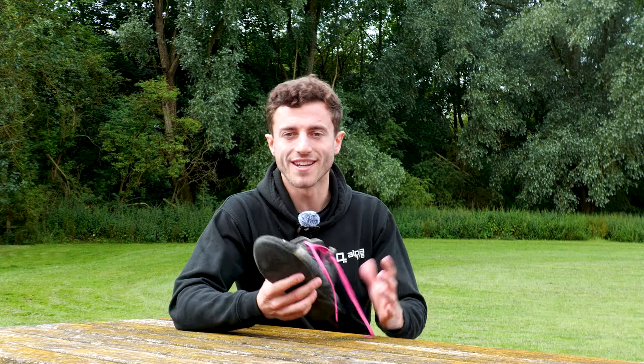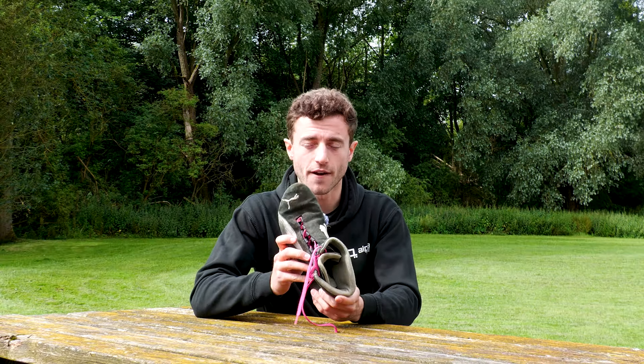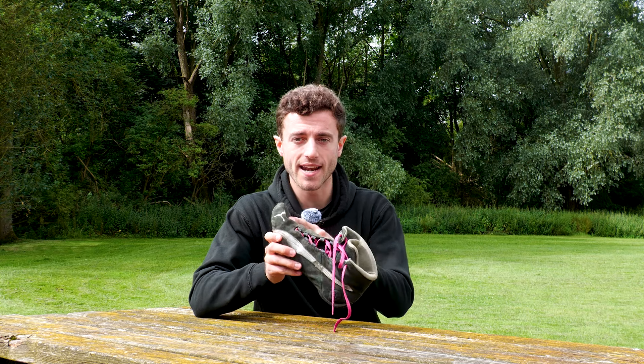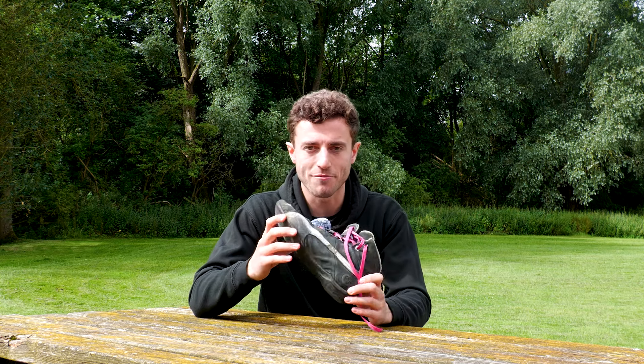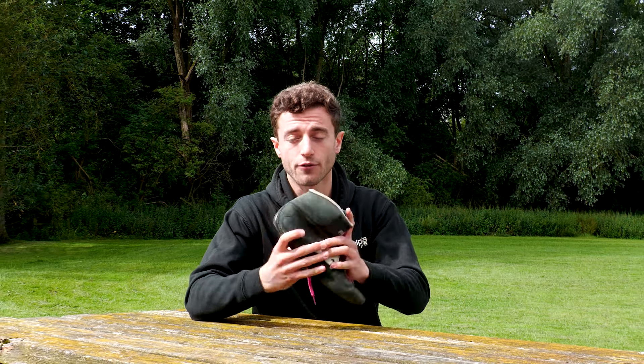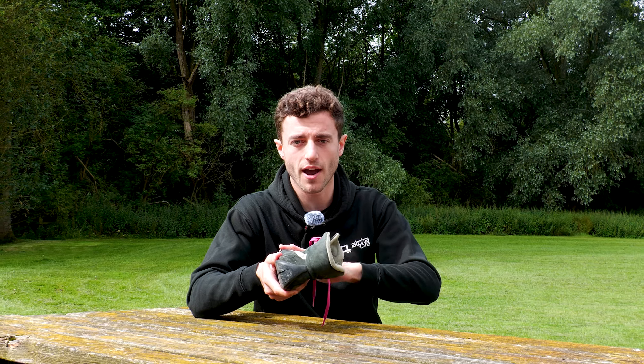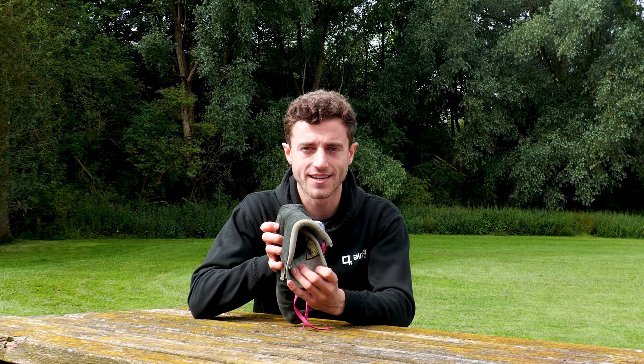Generally, the better quality the boot the less it's going to wear out and the longer it will last. These boots I've got right in front of me are an example of a suede leather boot. I've had these for many years and they've done really well — these are car racing boots and they've also got a fire retardant lining, which you'll find with almost all racing boots: a material on the outside and the fire resistant lining inside.